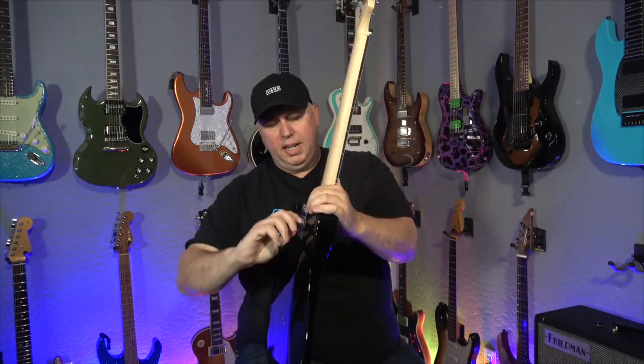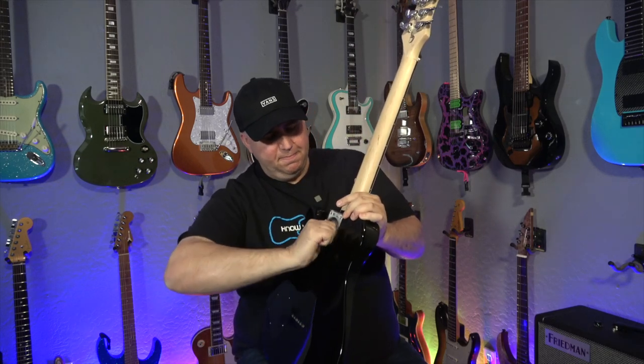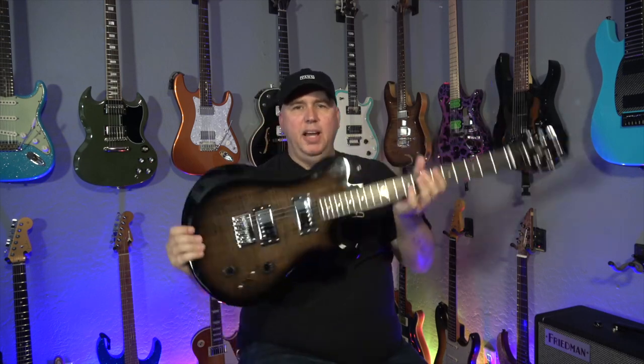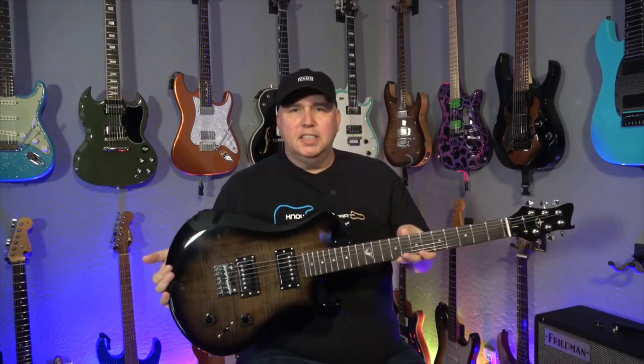So now what we're going to do is push back, and there's a turning mechanism here. This is the same mechanism they use on the acoustic guitars. And now we have — voila — a fully full-size electric guitar.